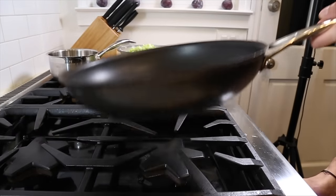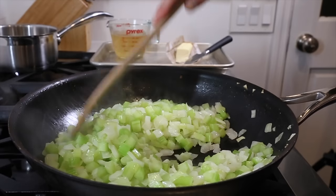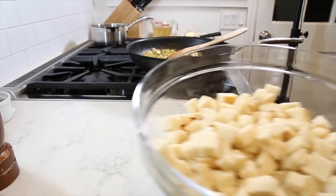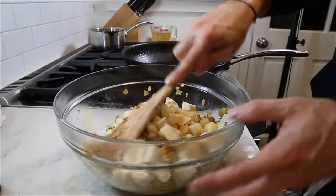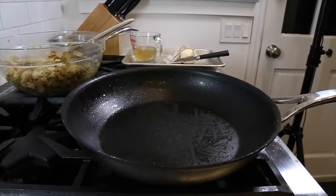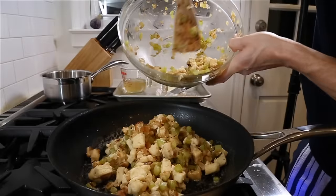Get a large nonstick pan on high heat and add a couple tablespoons of unsalted butter. Once the pan is hot and the butter is melted, add the celery and the onion. Season with salt and cook until they begin to caramelize, adding more butter if needed. Once caramelized, add the cooked veggies to the bread and mix it all together. Then slowly start to incorporate the broth into the stuffing just until it starts to form little clusters. Get the pan back on the stove, add a little more butter — I know it's a lot of butter, but forget about it. This is Thanksgiving. Your diet starts in January.